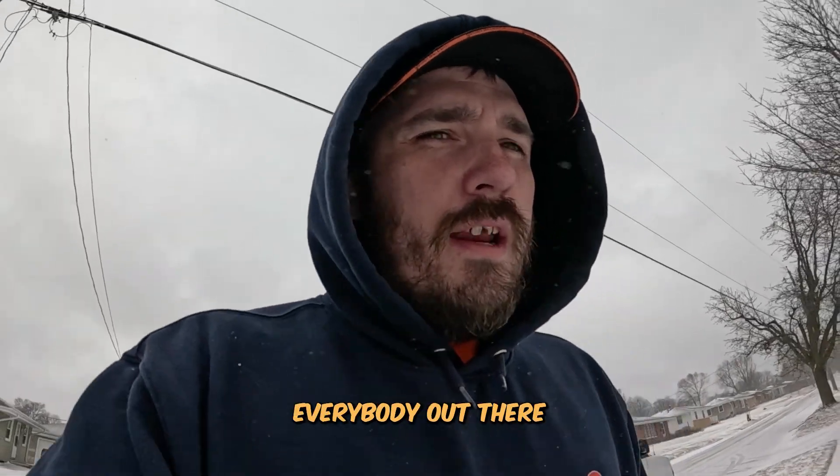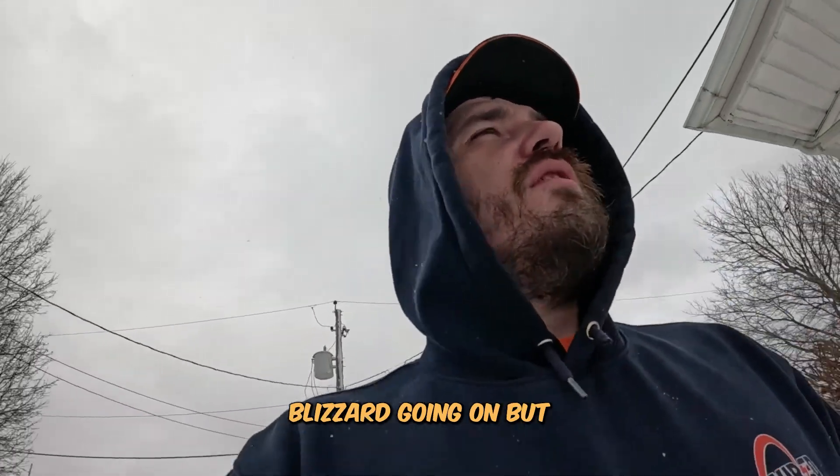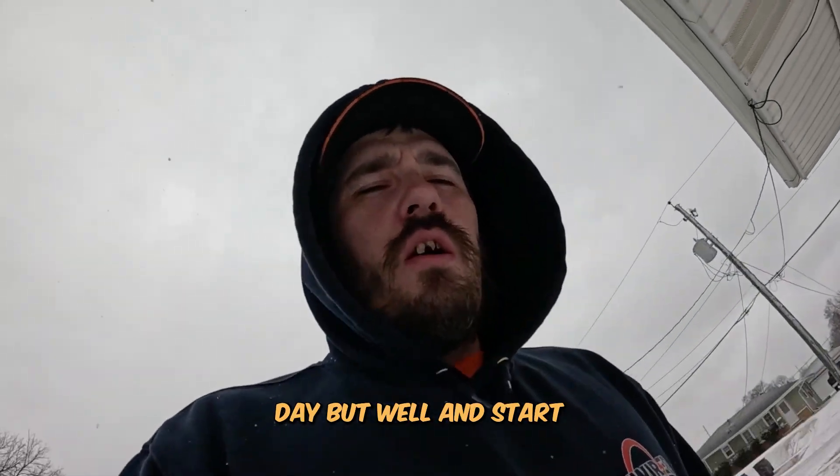Good morning to everybody out there today. There's a nice little blizzard going on, but you know, always a fun day. Going to start off...